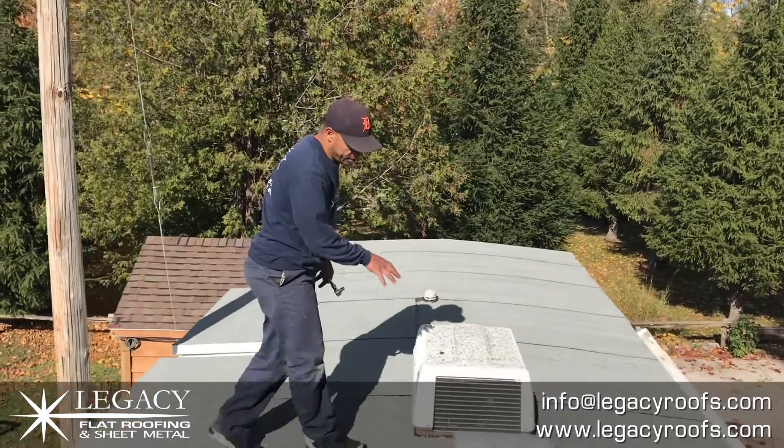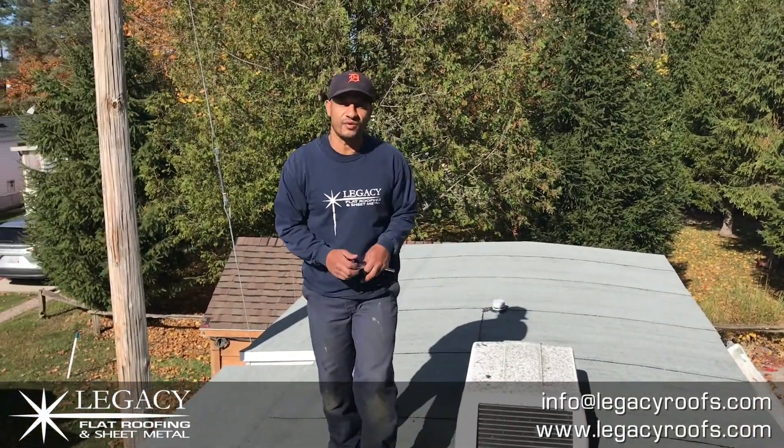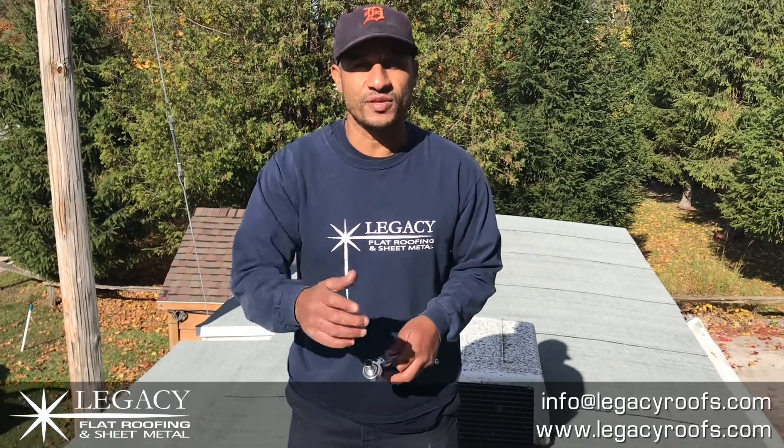We roofed in the air conditioner and a couple of bathroom vents, and really gave the client a beautiful roof she's going to enjoy for a couple of decades. Legacy Flat Roof and Sheet Metal — we had a great time doing this trailer. Hope you liked it and hope you learned something. If you're in the southwestern Ontario area, we'd love to hear from you. You can find us online at LegacyRoofs.com. Thank you so much.